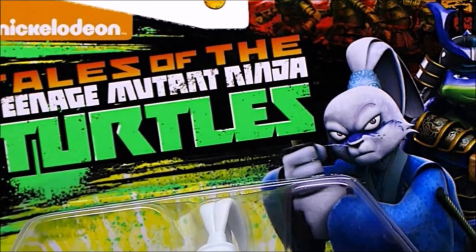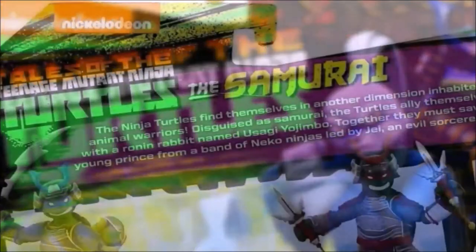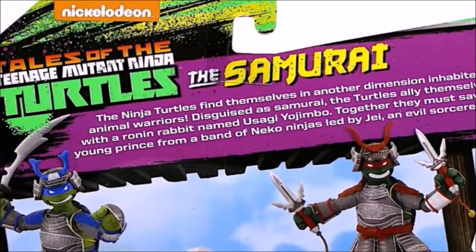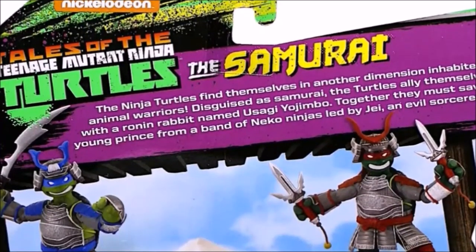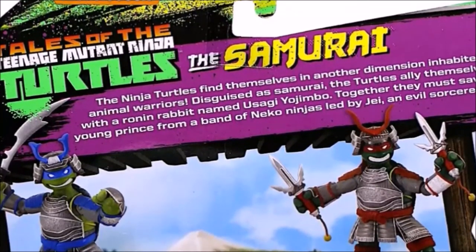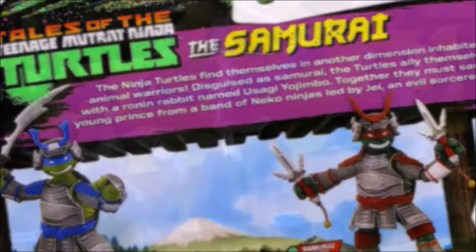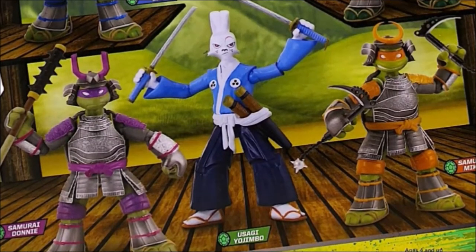That movie could have only been saved by Yusaku himself. On the back, we've got the logo and a brief description here of the story. The Ninja Turtles find themselves in another dimension inhabited by animal warriors. Disguised as samurai, the turtles align themselves with a ronin rabbit named Yusaku Yojumbo. Together they must save the young prince from a band of Niko Ninjas led by Jay, an evil sorcerer. I believe this was like a three or four part mini-series on the Tales of the Teenage Mutant Ninja Turtles cartoon.